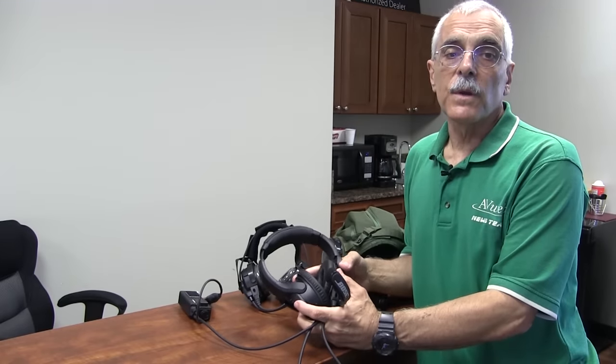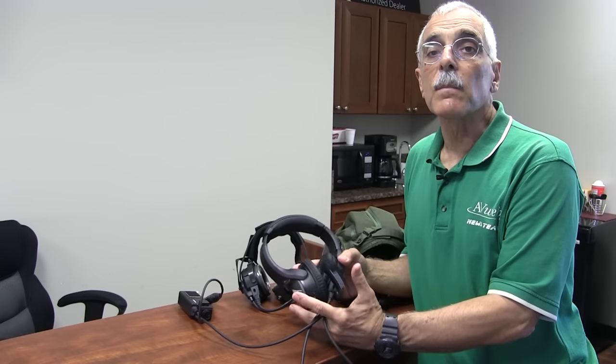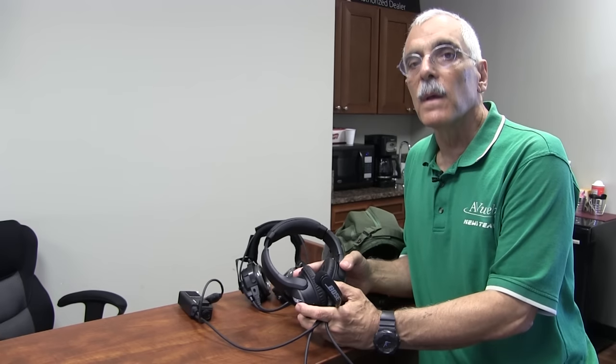If you're going to AirVenture this year, you can get a look at all of these products and a demonstration of the A20 in Bose's booth, number 283. For AvWeb, I'm Paul Bertorelli reporting. Thanks to Sarasota Avionics for assisting in this video.